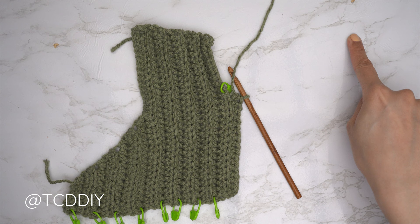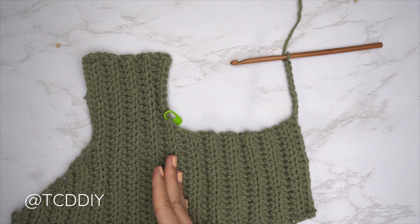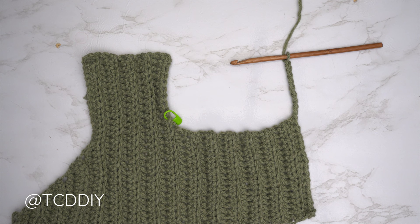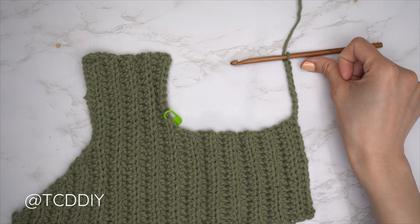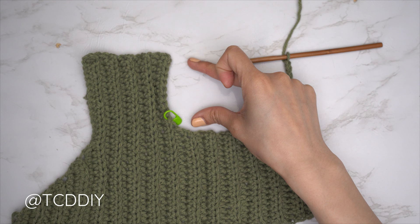We're back — the neckline is finished. I now have a total of 29 rows; my width is 12 inches or 31 centimeters. Now we're starting the second shoulder by making a chain. We should have ended along the top, so chain the same amount of stitches we skipped when starting the neckline. I inserted my stitch marker into the 10th stitch from the top, so I made a chain of 10.